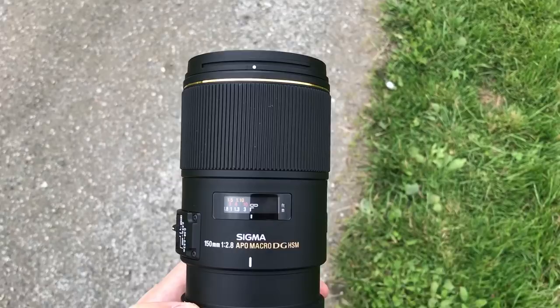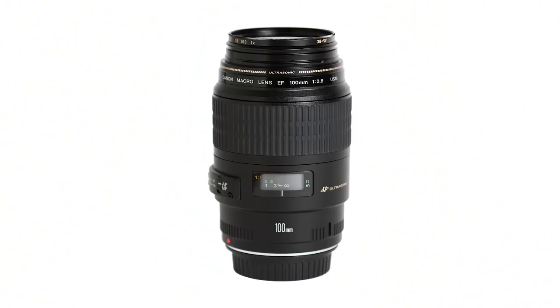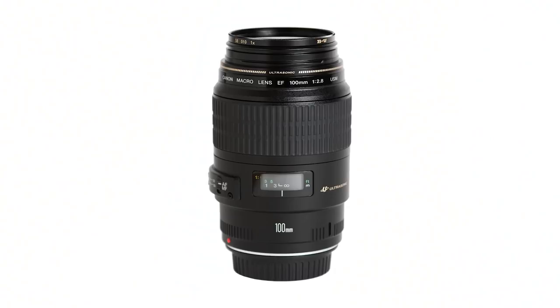First of all you're obviously going to need a lens, and I would recommend you to get one of the normal lenses. This is a 150 millimeter one from Sigma, but you would get more bang for your buck if you buy a 90, 100, or 105 millimeter from one of the bigger brands such as Canon, Nikon, Sony, Tamron, or Tokina. All of them are quite comparable in image quality.